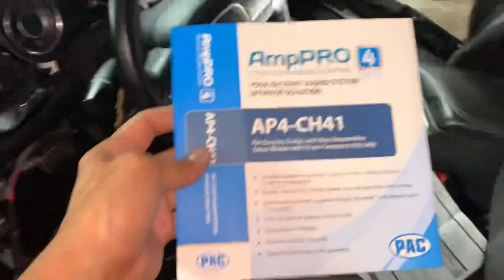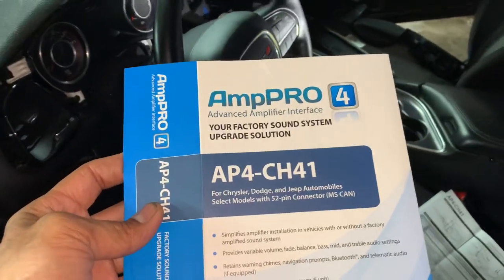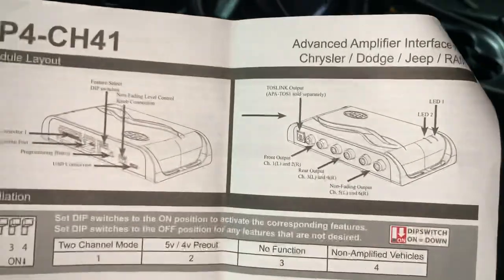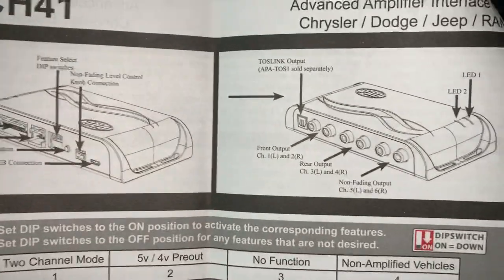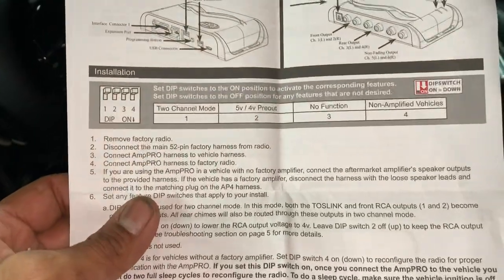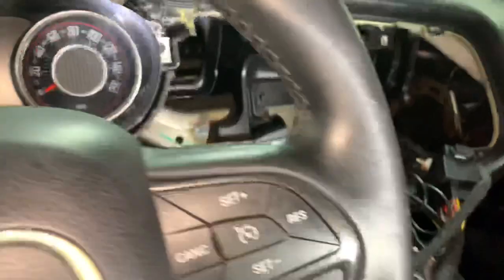It's all made possible by a unit called PAC — it is an AP4-CH41. What this does is give you front, rear, and non-fading output, which you use as a subwoofer. It also gives you a bass knob and all the goodies, plus a remote. Let's dig into it and let me show you what it actually looks like.